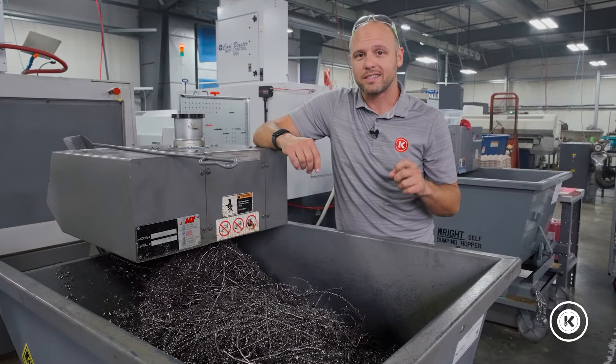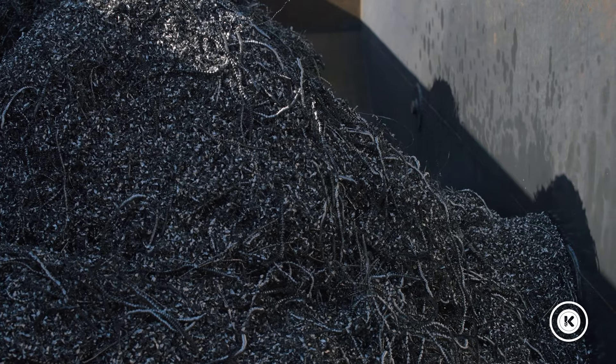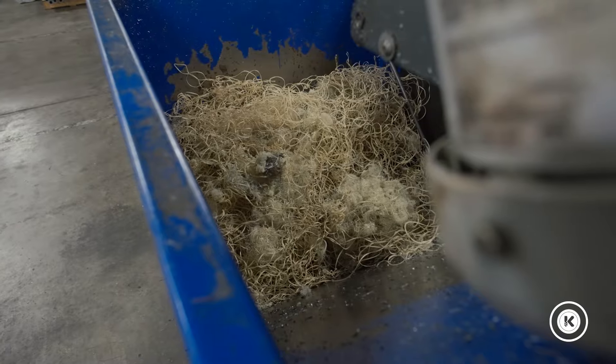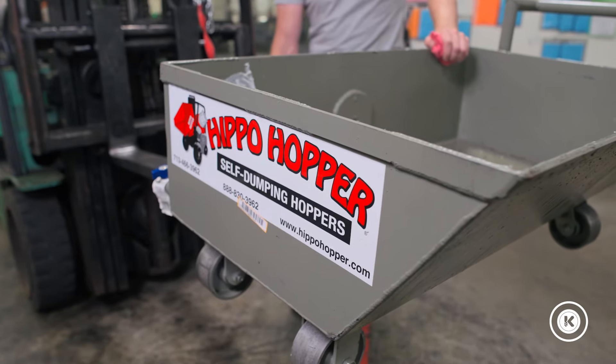There's one big caveat to that. We run just about every type of material you can think of: stainless steel, alloy steels, aluminum, sometimes plastics. So ideally, this post-processing system should be a system that can handle these different types of materials.